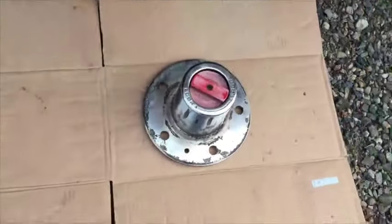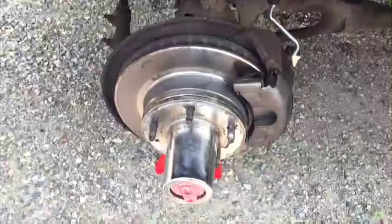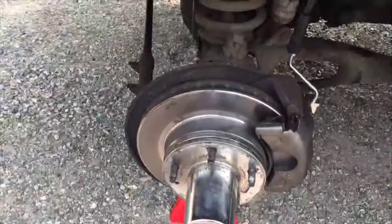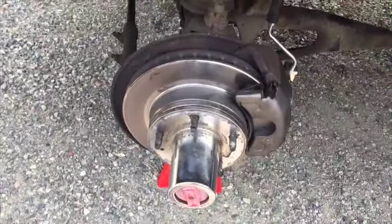To put that on, it goes right on — you may have to rotate the wheel a little bit. Next, put the wheel back on, tighten up your lug nuts, and you're good to go. Hope this helps.